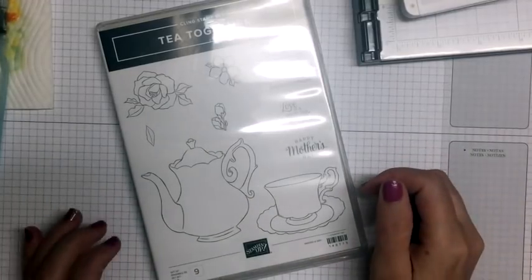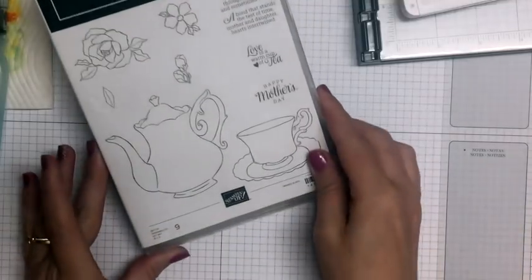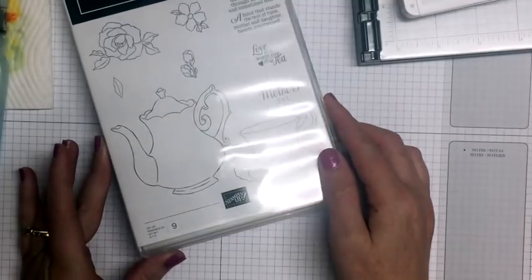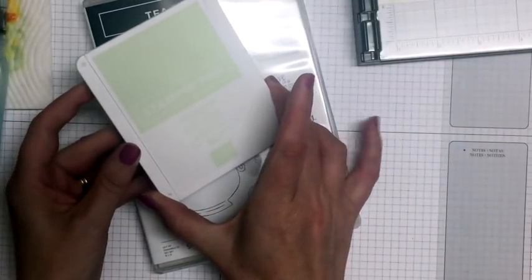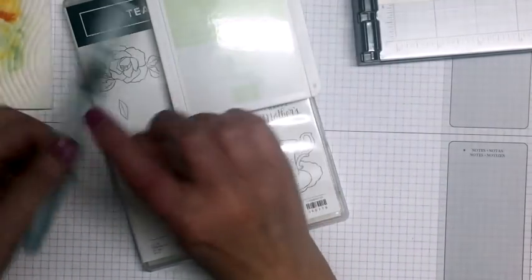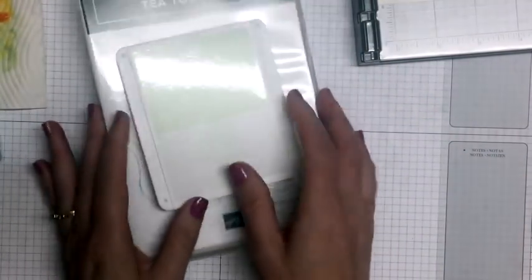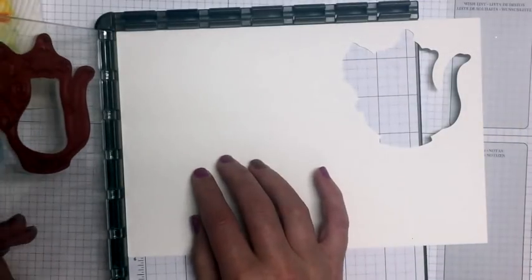Hi everyone, today I'm going to be showing you a technique called no-line watercoloring, and I'm going to be using the Tea Together stamp set which is in the new Occasions catalog. I'll be using the soft seafoam color, so I'll need the ink pad as well as the reinker, an aqua painter with water in it, a paper towel. I've set up my stamparatus with my image on it already and I'm working on watercolor paper.